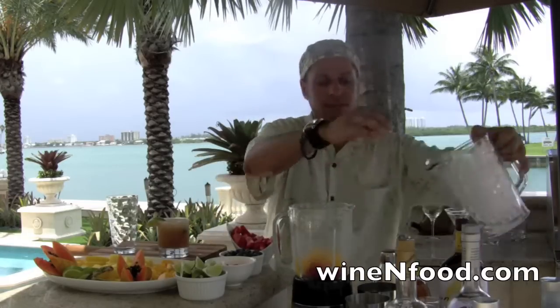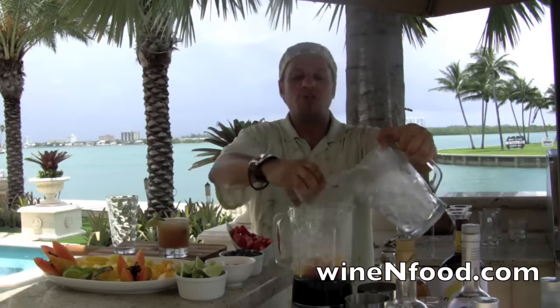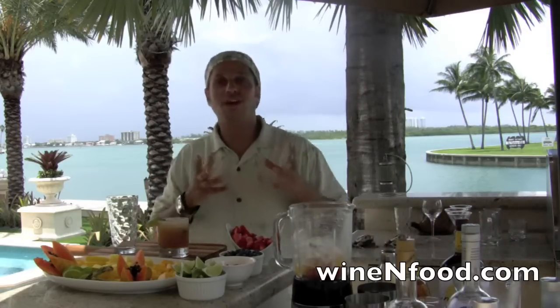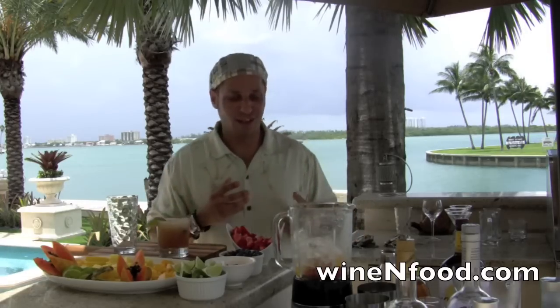Put the ice in. Maybe you're wondering why I'm using my hands — that's love. You need to put your hands in it and the drink gets the love.